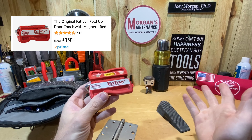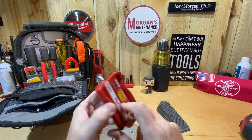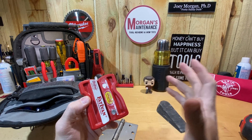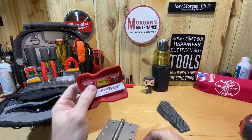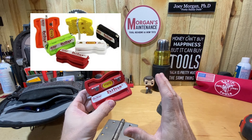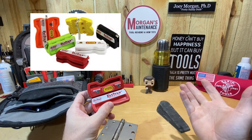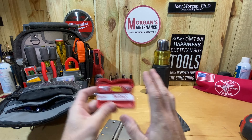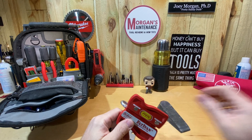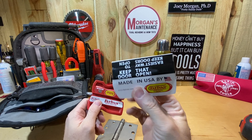They're going to run you about 20 bucks, and I don't think that's a bad price for what it is - it seems really well built. They market these a lot toward firefighters. You can also get two of them for $34.95 or so. They come in multiple colors: black, green, orange, white, and this one's red - I got red to match my stuff. It's made in the USA, and their tagline is 'Keep That Door Open.'